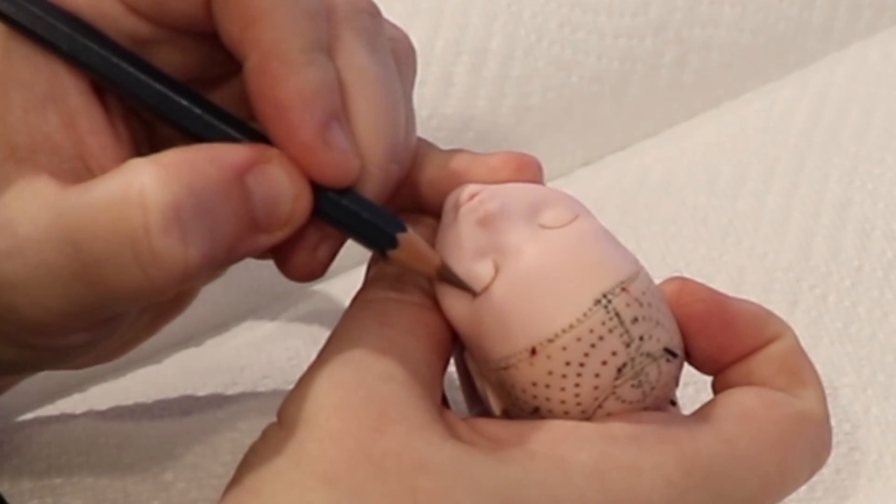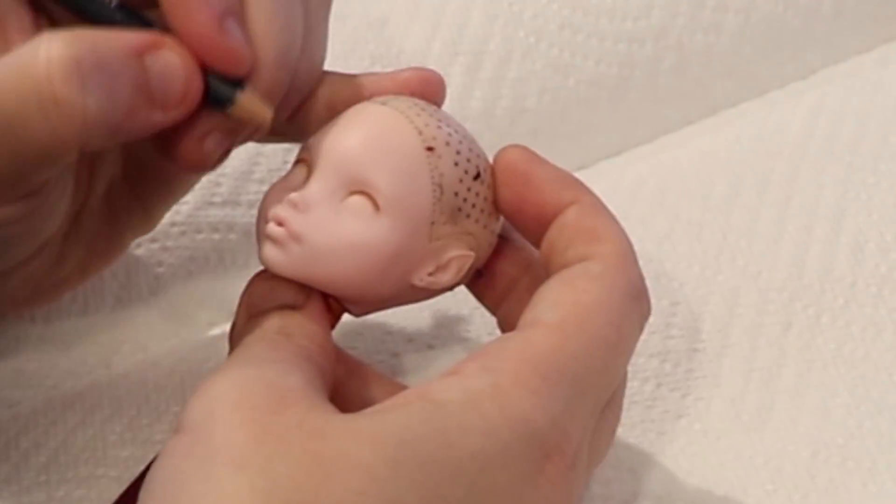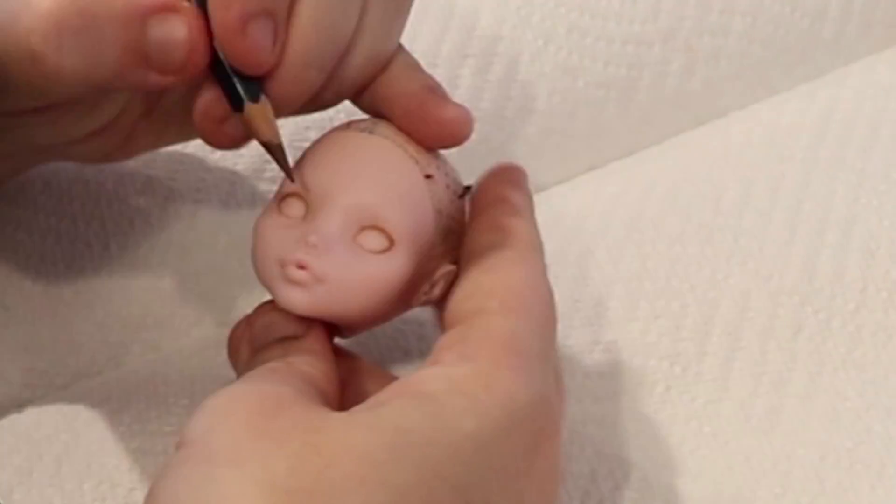I apologize in advance — I put the camera too far back this time, so zooming in so much really screwed up the quality. I hope you can at least see some of what I was doing here.